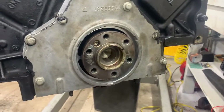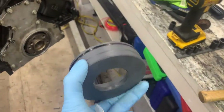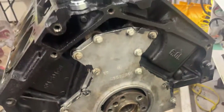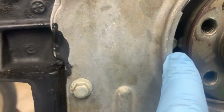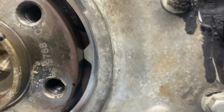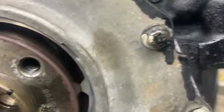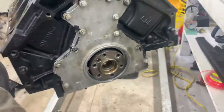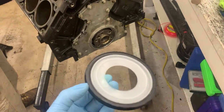Just got the rear main cover on. I saw a video of someone using this alignment tool — you really need this to put it in here; it aligns the cover so it's perfectly centered. There are two little tabs on the cover and the clearances are literally barely big enough to fit a piece of paper between on both sides. You definitely need that tool — there's no way you could do it without it. Now just throwing on a new rear main seal, and this cover is done.